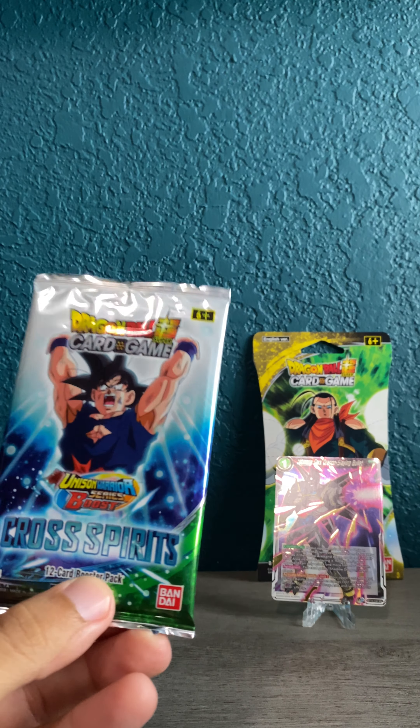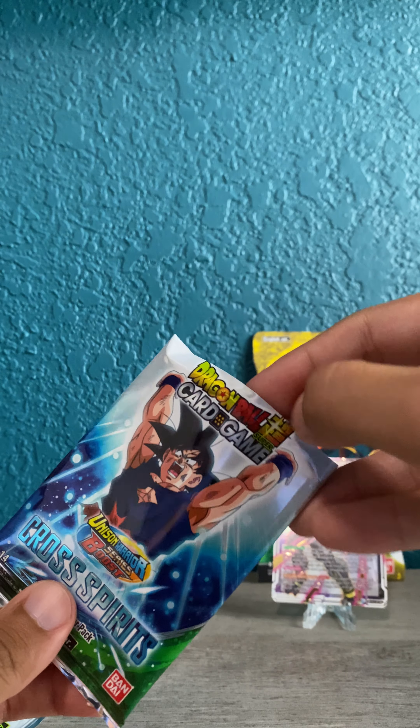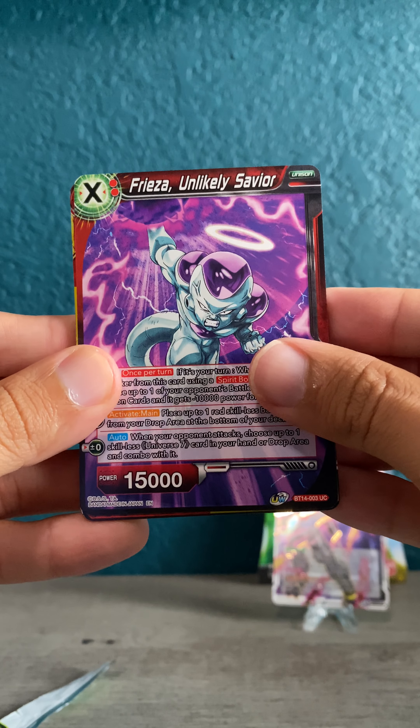Cool artwork here of Goku with what looks to be a Spirit Bomb. Nothing terribly exciting so far.